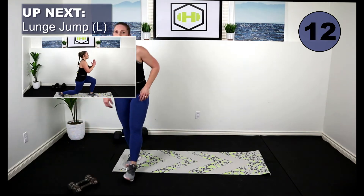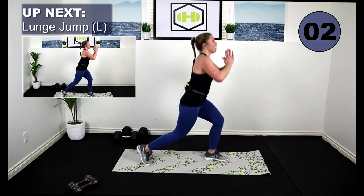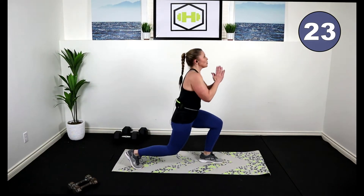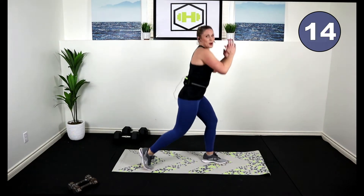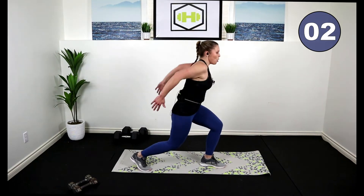Drop it down. We're going to do a single leg lunge jump — or you're just going to stay in a pulse for low impact. If you want to hop, you're here. We're going to keep that right leg back. Here we go. Focus, stay strong with this, land on your toes. This one's going to burn. Let's work — you got 10 seconds, you can do it. Four, three.